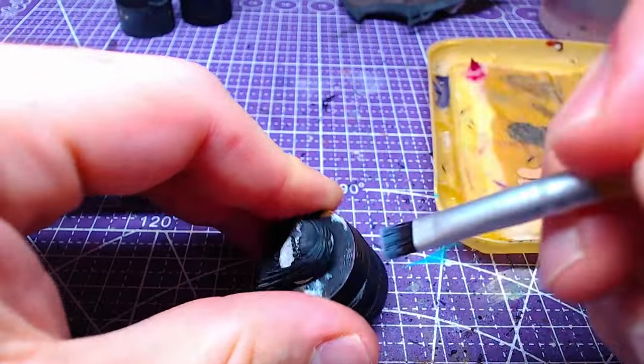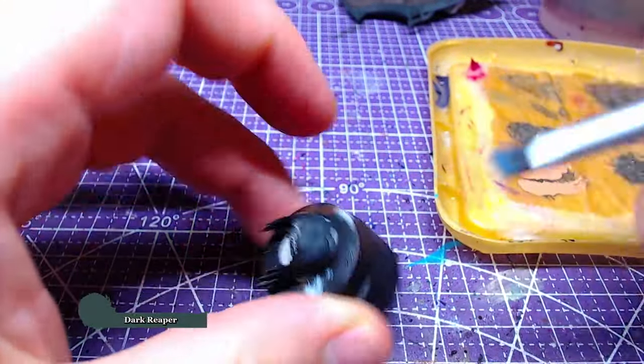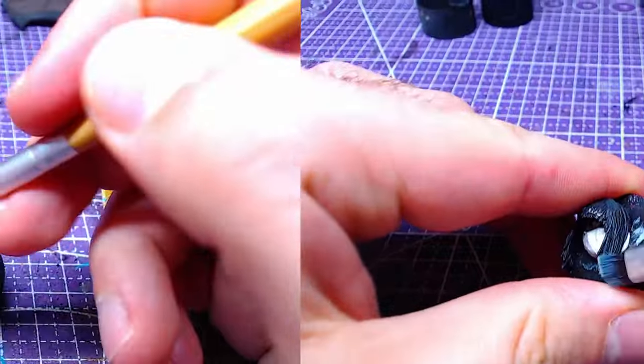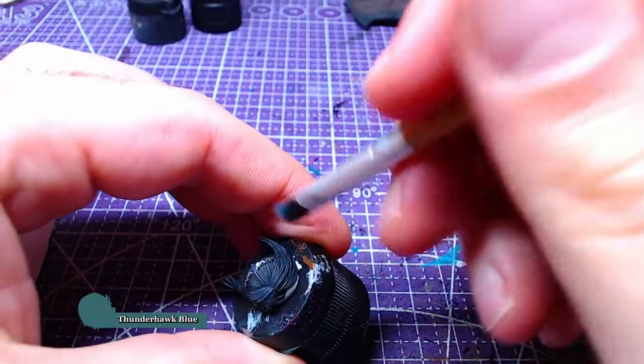For the next step we will need a small dry brush loaded with Dark Reaper. Heavily dry brush the top part of the hair. Afterwards, load the same brush with Thunderhawk Blue and pass over the same area, but lightly.